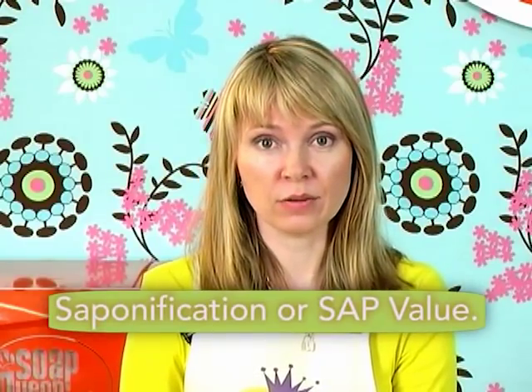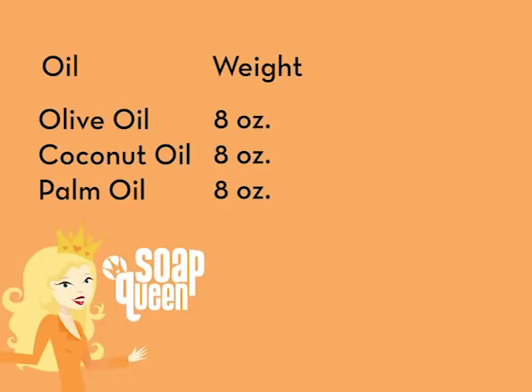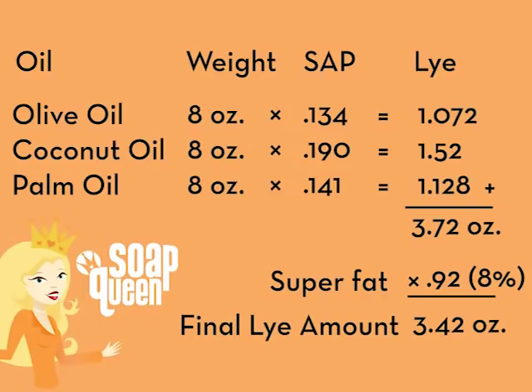So how does a lye calculator work? Each and every oil has a SAP value, or saponification value. The SAP value simply refers to how much lye it will take to saponify — or turn into soap — 1 gram of oil. How many milligrams of lye does it take to turn how many grams of oil into soap? Each and every single oil has a different SAP value. This means when you're designing your recipe, you can't switch out oils without changing your entire recipe and running the whole thing through a lye calculator again. We're so lucky that we have lye calculators now because in the olden days, you had to do this by hand — and look how crazy that math looks.